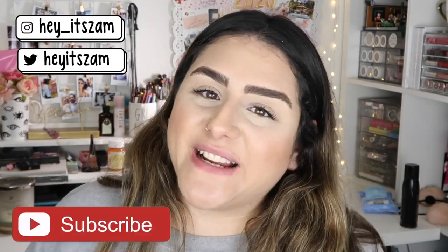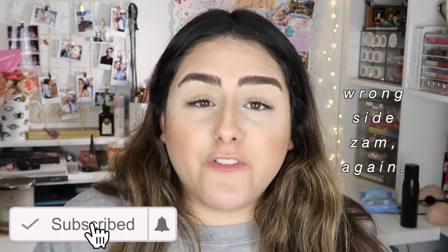If you guys enjoyed this video, please don't forget to subscribe and hit the bell button, and give it a thumbs up. All the products I used are linked down in the description box along with all my social media. Until then, I'll see you guys on my next one, bye!